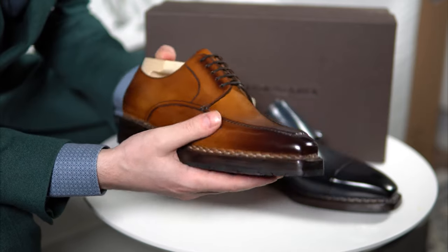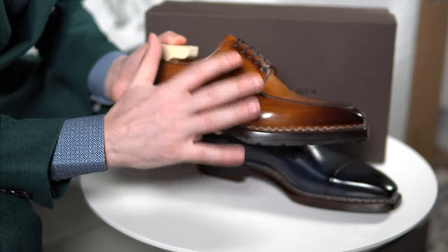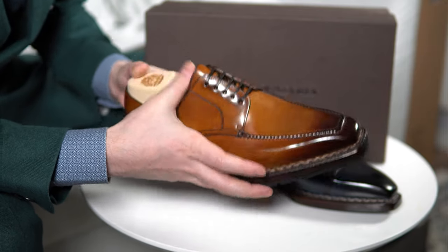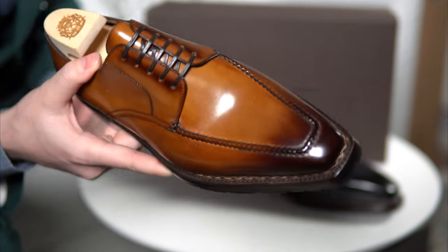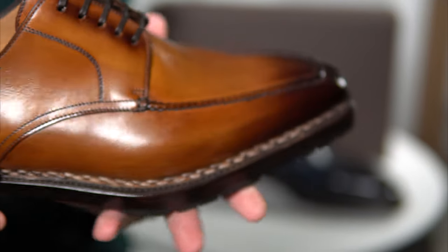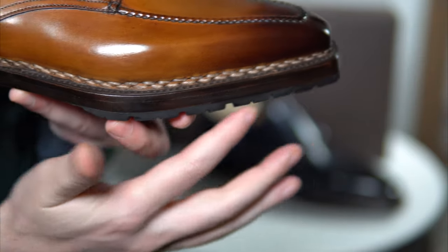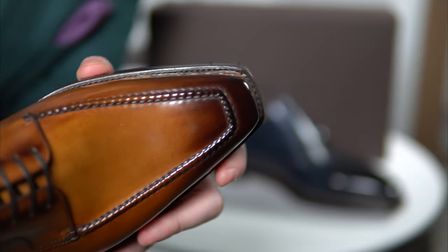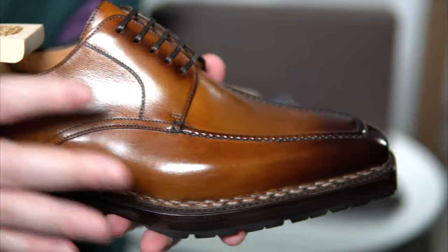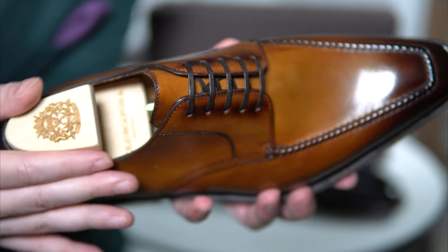This color is more mid-brown, borderline lighter when light hits it. Of course it comes with the brandy shoe trees and some really nice flat laces. You can get a closer look at the very nice 360-degree Norwegian construction. You can take a look at the grain, see the last, and see how clean everything is. The shoe tree is perfect and has a really nice texture to it.